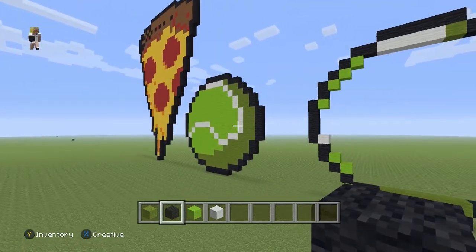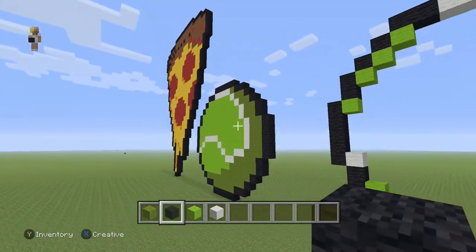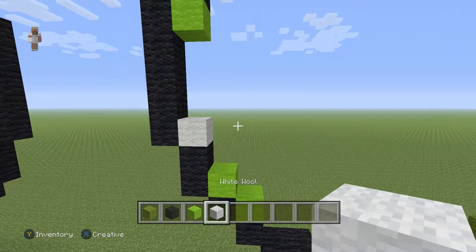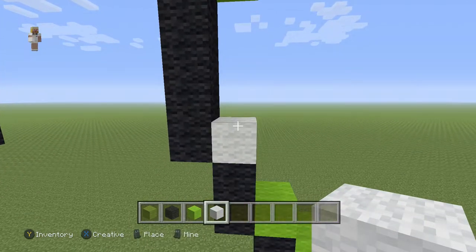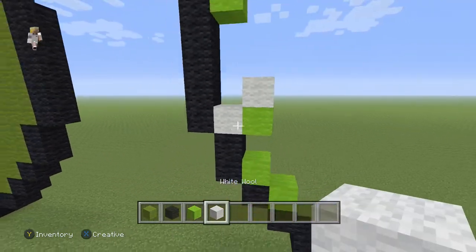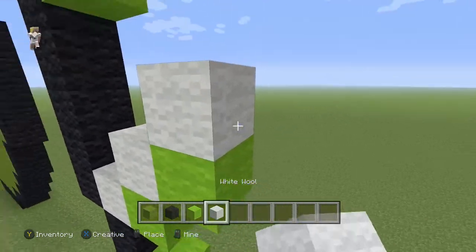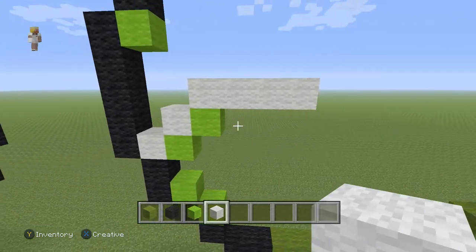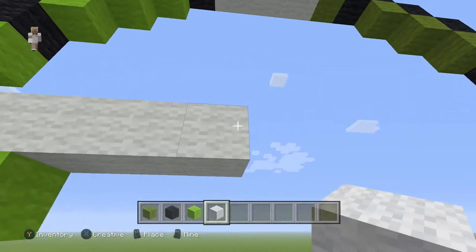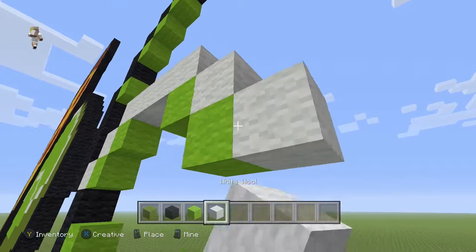Now we need to do this little loop that the tennis ball has — we're going to be doing this middle design. For that we're going to be using our lime and then our white wool. Do you guys see this one white wool here? We need to have a diagonal white wool — so we have two of them like that. Then we're going to have a lime with four white wools on the top going towards the right. Then we need to have two diagonal white wools going down and to the right, like so.